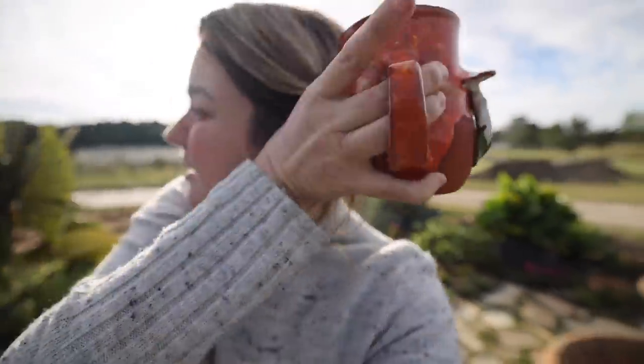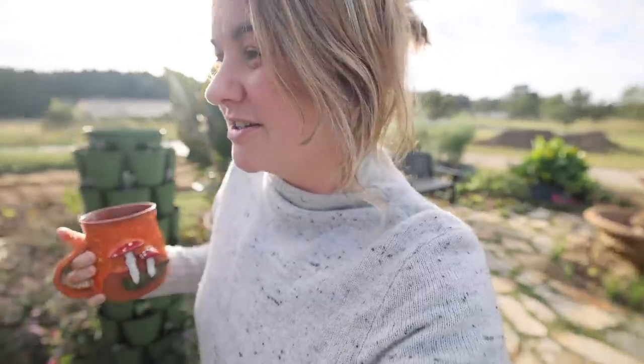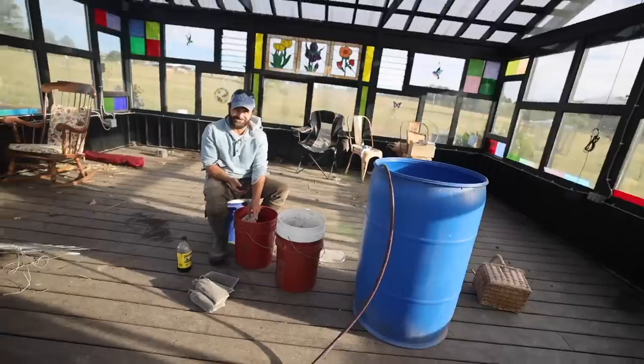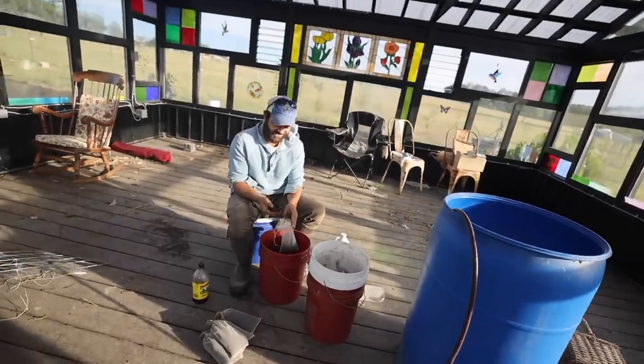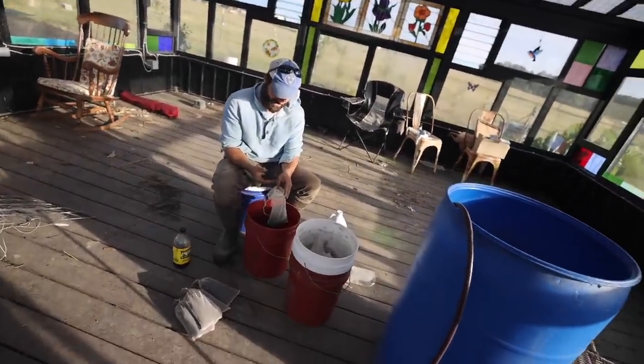Got a little background noise going on with some garden bed construction. We're going to come in here. Sir? Good morning. Our teacher for the day, Mr. Kunkel. Here I am. Here he is.